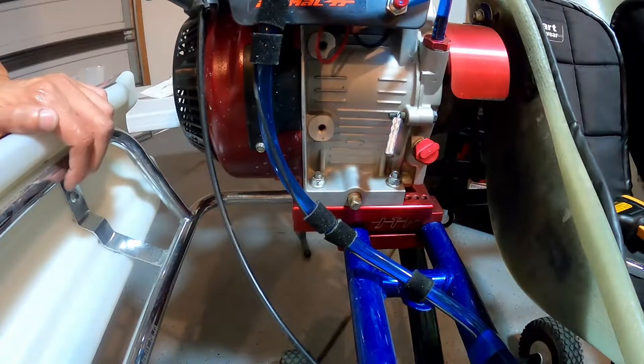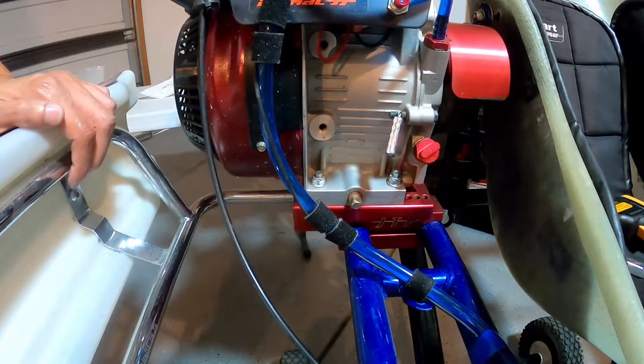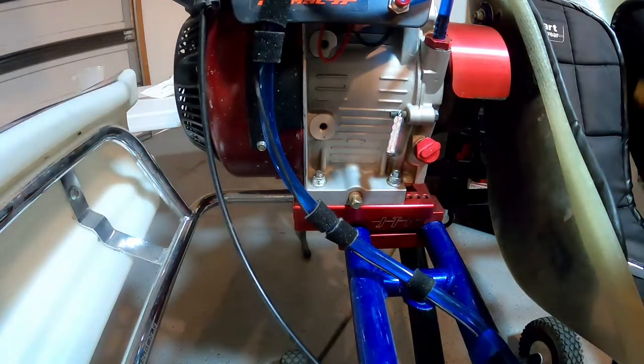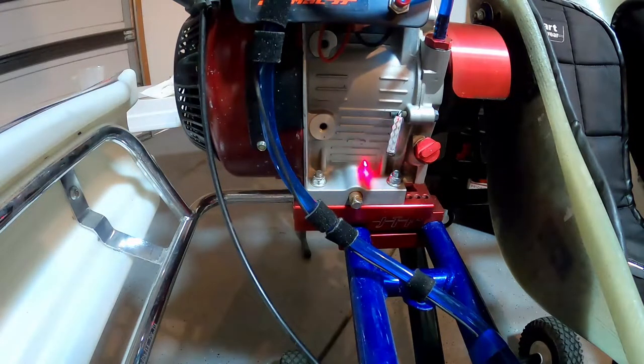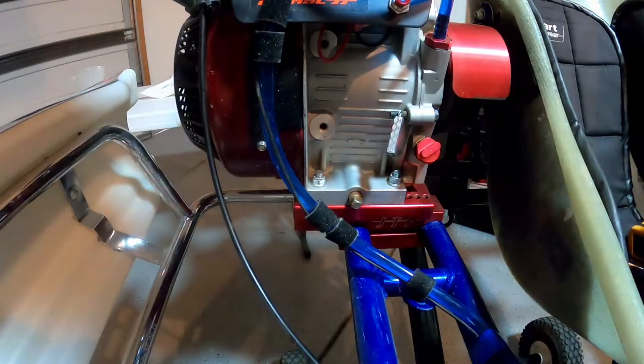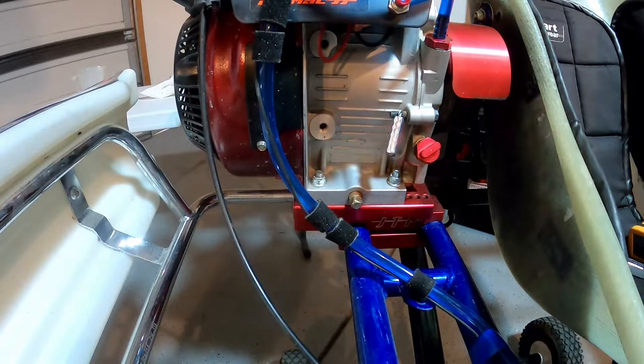What I did is I put this go-kart out at the bottom of my driveway and let it idle for about 10 minutes. It looks like it's at about 100 degrees. I just warmed it up real quick to get the oil to flow out a little easier.